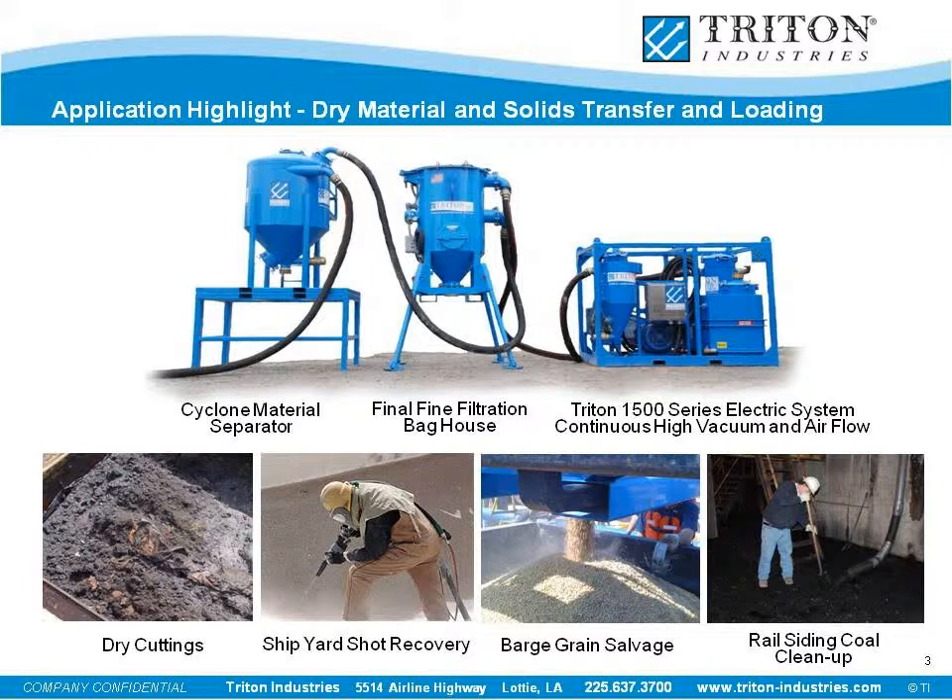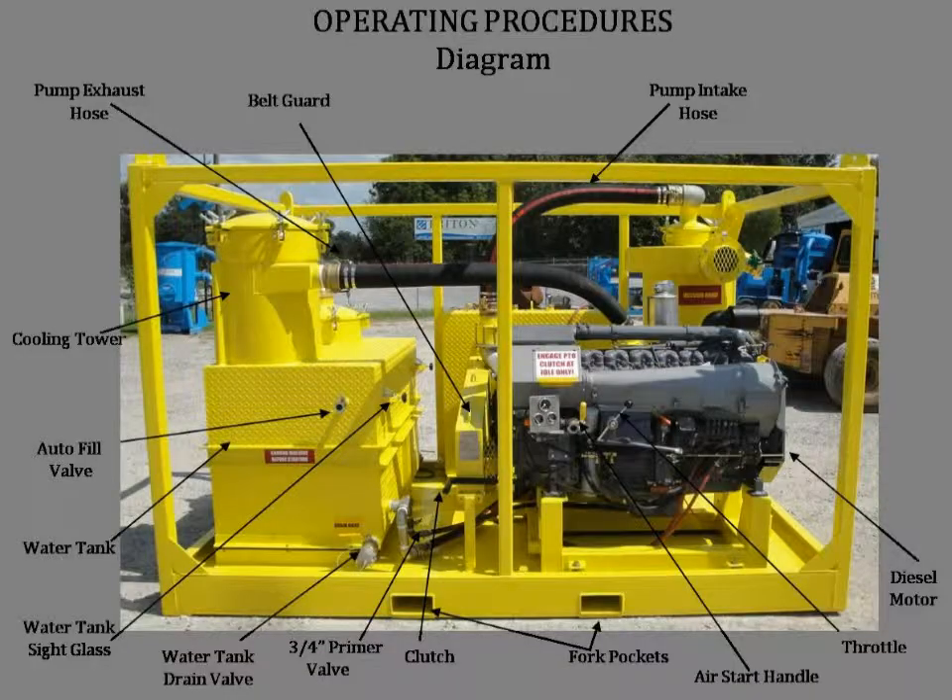If dusty product is being collected, a Triton bag house should be used to clean up the airflow before it reaches the pump. Contact Triton for more information. We will begin with two slides identifying the various components of this unit. Feel free to pause the video on each slide to familiarize yourself with each part of the system. Remember that you should never point the vacuum intake hose at anyone. If the vacuum hose does latch onto someone, immediately open the vacuum brake valve to relieve the vacuum.